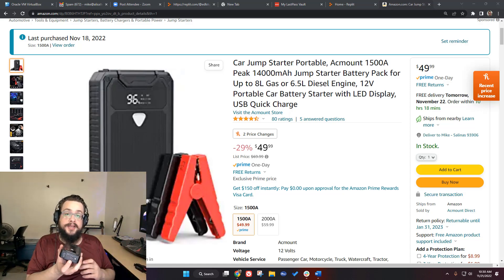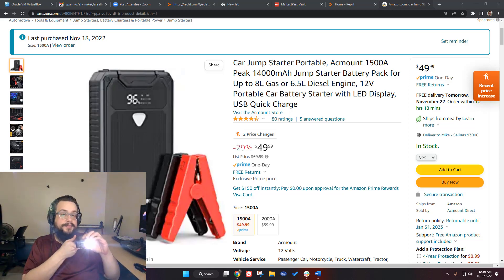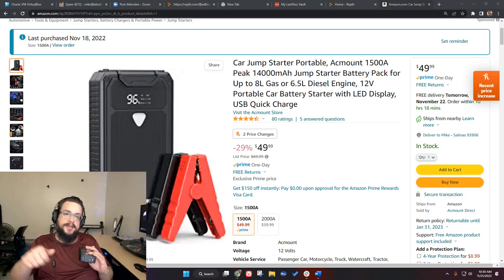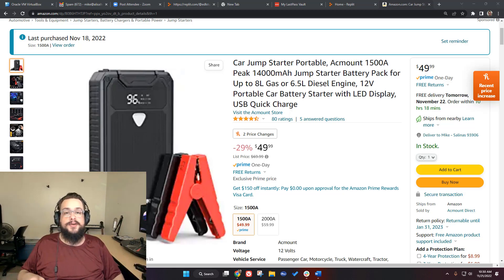It also comes with a USB-C cable to charge it. The built-in flashlight has a few different modes: hold the button down to turn it on, press once to blink, press again to strobe, and press again to turn it off. You can use the light to find the battery terminals, open everything up, plug it in, and charge the car battery.